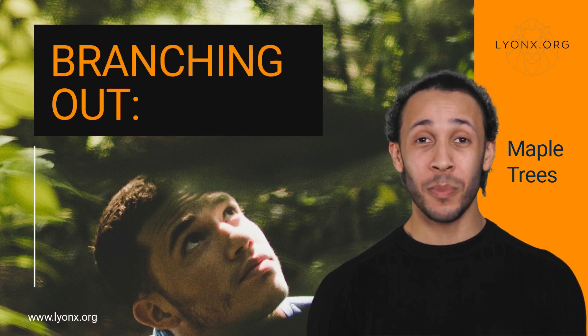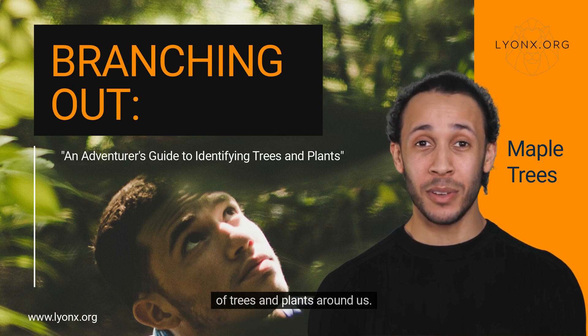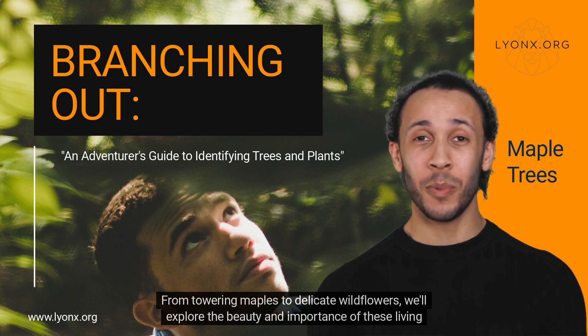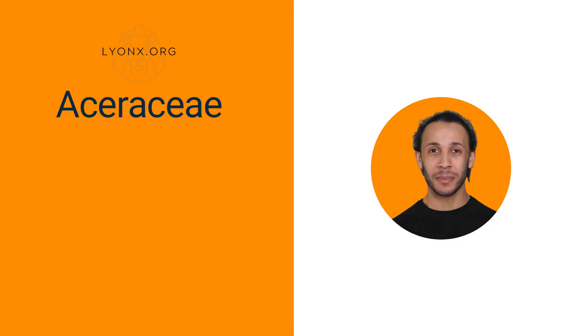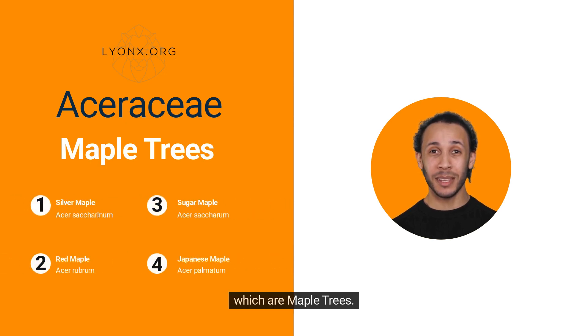Hello there! Welcome to Branching Out, the show that takes you on a journey to discover the incredible diversity of trees and plants around us. From towering maples to delicate wildflowers, we'll explore the beauty and importance of these living organisms and show you how to identify, care for, and appreciate them. In this episode, we'll be talking about the Aceraceae family, which are maple trees.